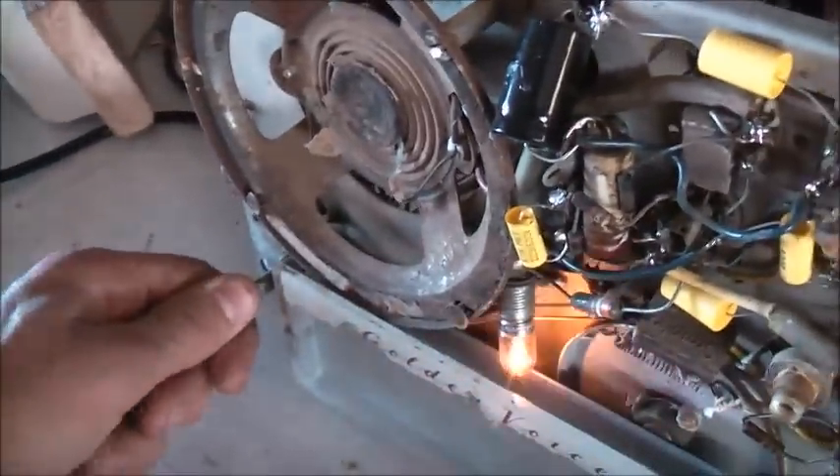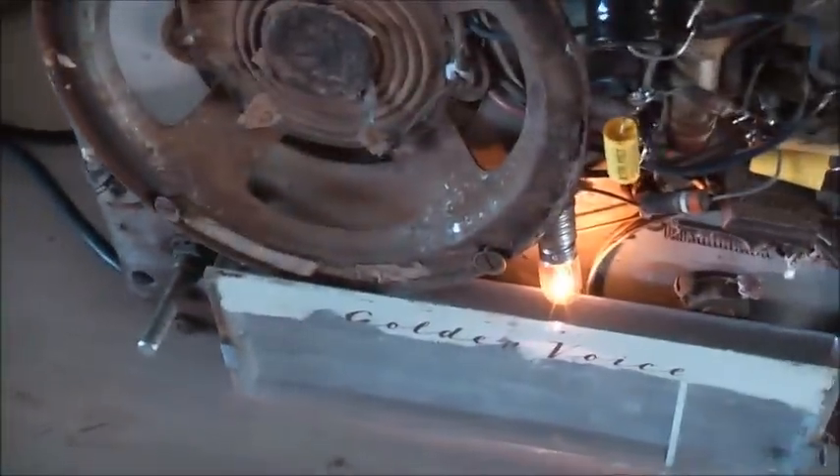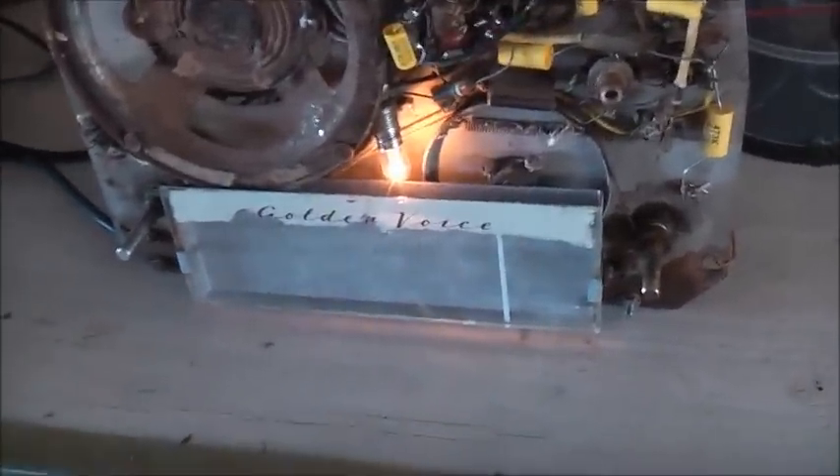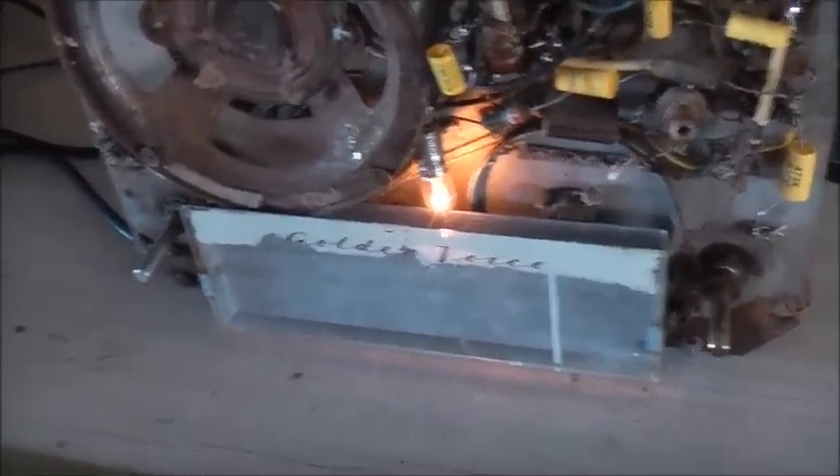Turn it on — it's working quite well now. It's a bit bent but that's not much of a deal; I can straighten that out.